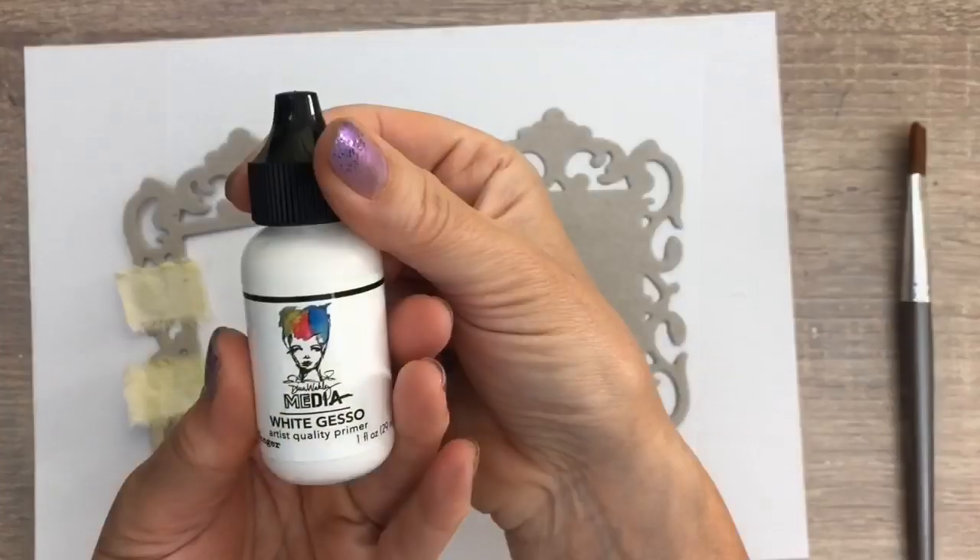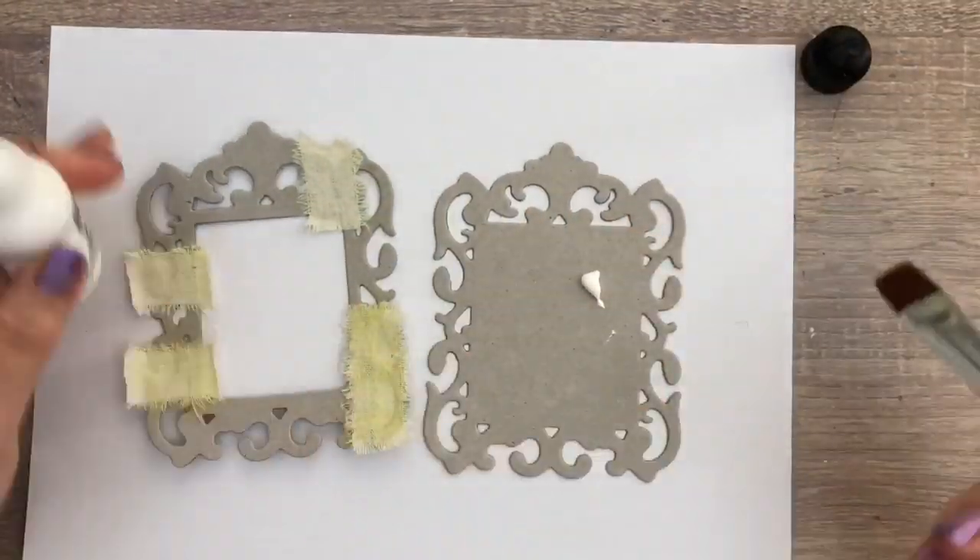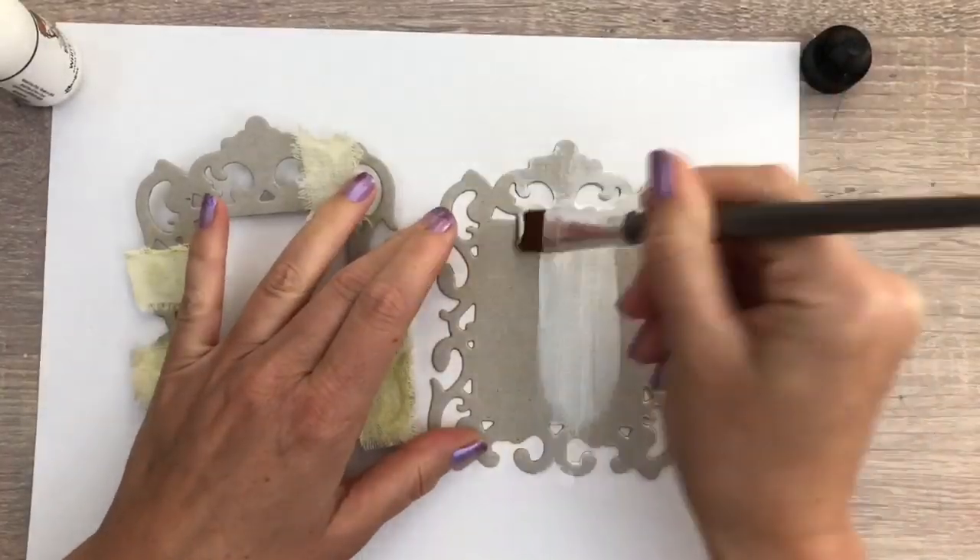After drying, I'm going to add a coat of gesso to make it ready for the next layer. I sped up the video a bit — I'm really not that fast.